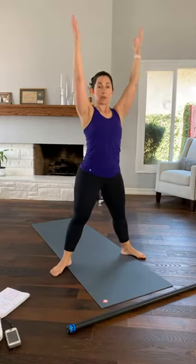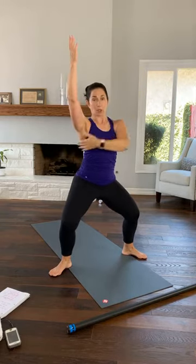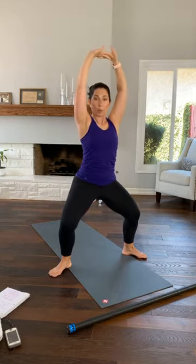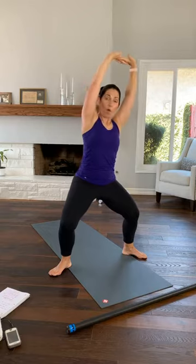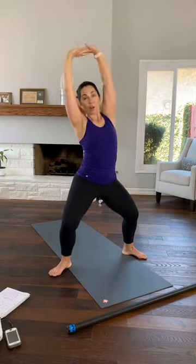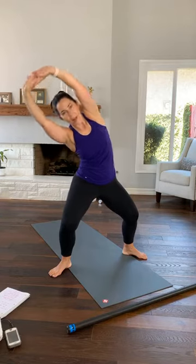Step out so your toes are facing the corners of the room. From here, shoulders are down, sink your hips so your hips are still underneath your shoulders. Shoulders down — you feel like you're trying to squeeze something in your armpit. From here, lace your fingers. Press your palms up to the ceiling, still taking your shoulders down away from your ears. Try to lean over towards your right side without changing your lower body, and back to center. And over to your left. Breathing in and out.